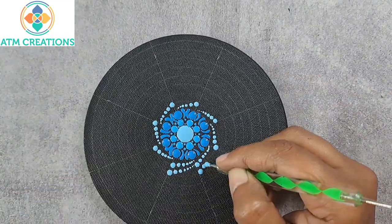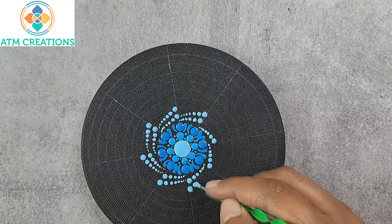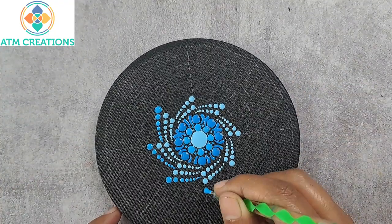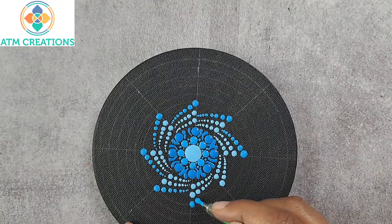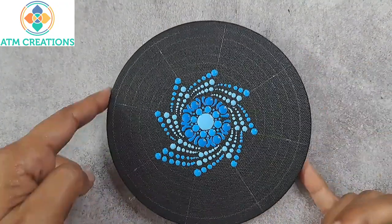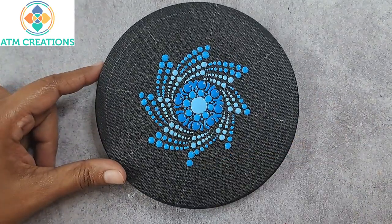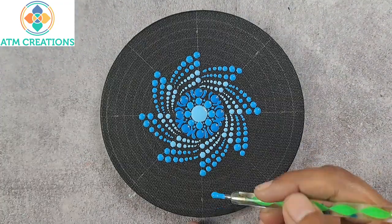I'm going to repeat with sky blue again. Now I'm using very light blue, which means light blue plus white. I'll repeat and continue with the same color again.